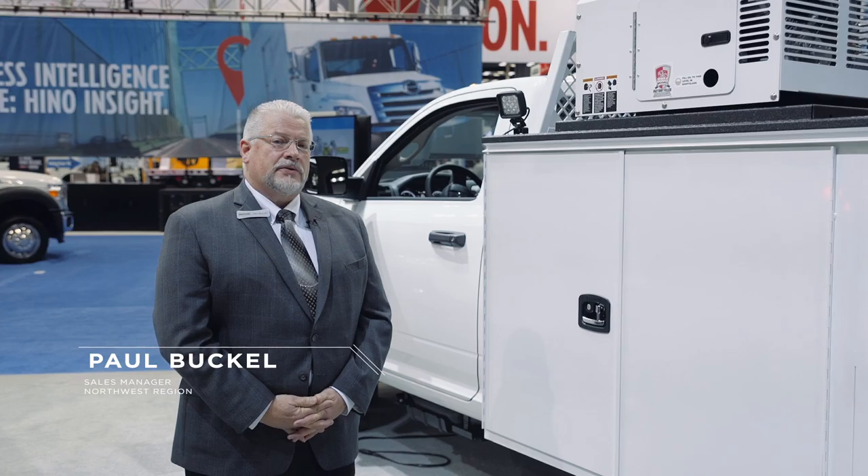Hi, my name is Paul Buckle. I'm the Northwest Regional Sales Manager for the NAPHIDE Manufacturing Company. Today we're going to talk about the KMT-1 11-foot mechanics truck service body.